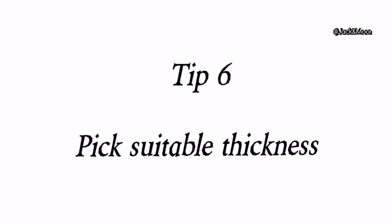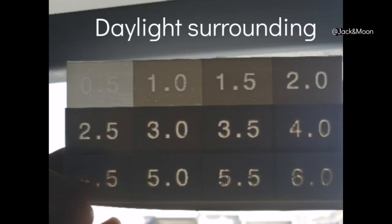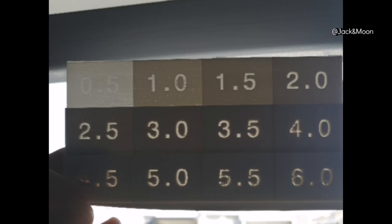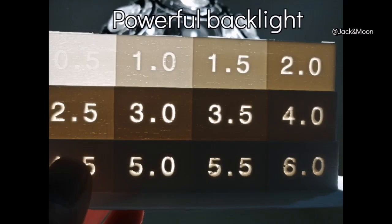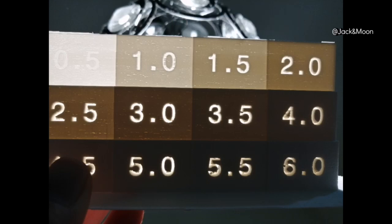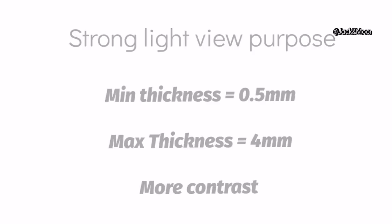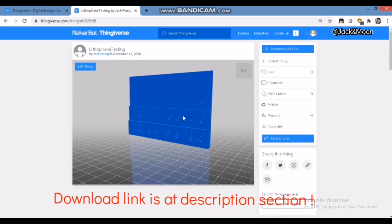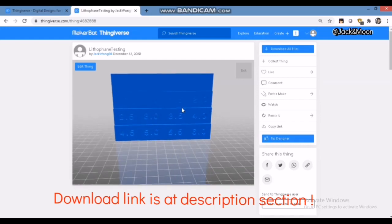Have you ever wondered how to pick a suitable range for the minimum and maximum thickness of your lithophane? The trick is to choose based on your application. If you want to view the lithophane under sunlight or normal room lighting, you can use a lower minimum and maximum thickness. However, if you are placing a powerful light behind it, you can increase the maximum thickness more. For testing purposes, we specially designed a lithophane testing jig so you can print it out and find the best thickness combination for your application.